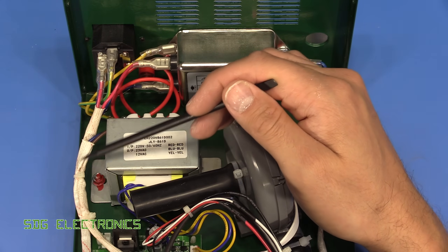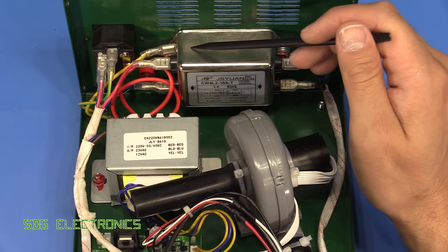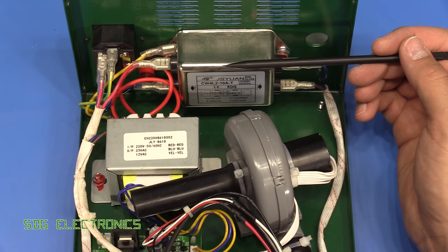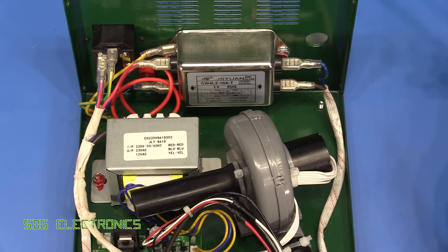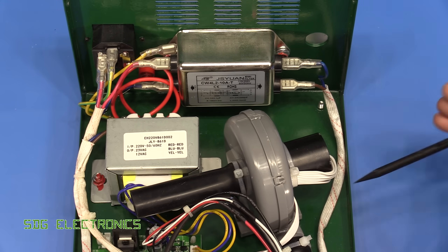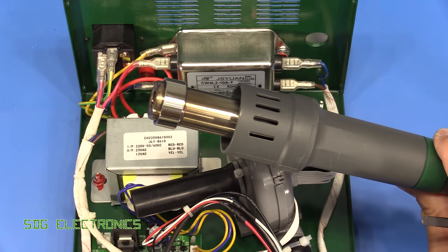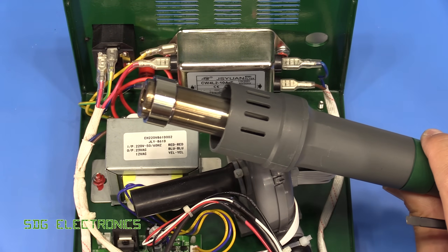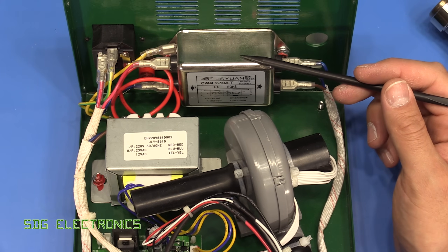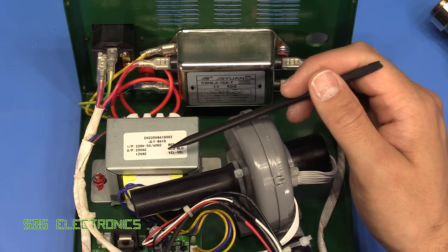The phase conductor goes to the front panel where there's a proper power switch, and then that comes back and connects to the EMI filter — the neutral just loops straight in. This EMI filter is blocking any noise from being conducted back down the mains cable into your wiring installation. Things like brushless DC motors and high power switching of elements like this create quite a lot of noise at high frequency, so this will be blocking all of that and providing EMC compliance.